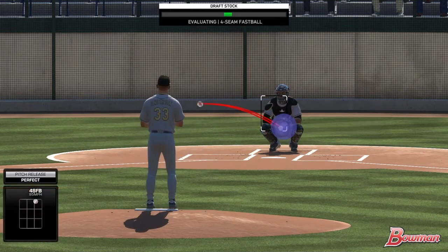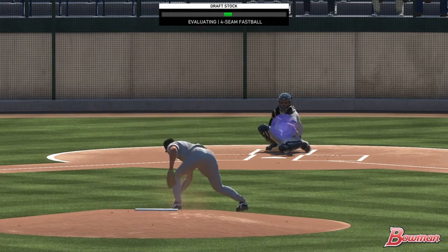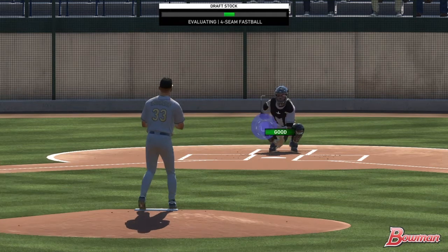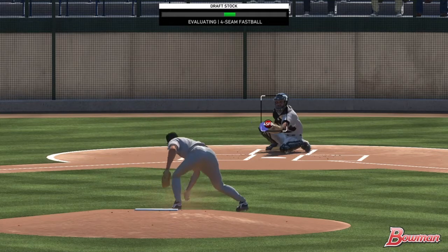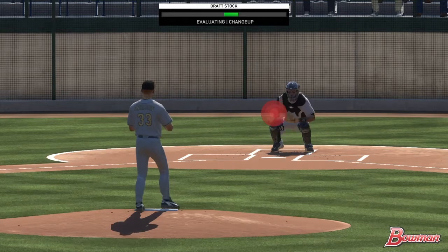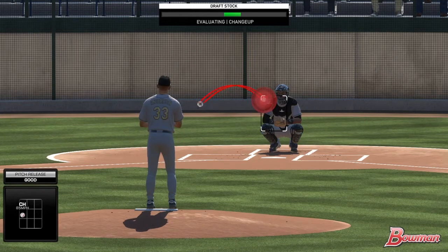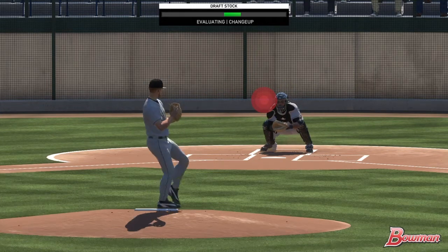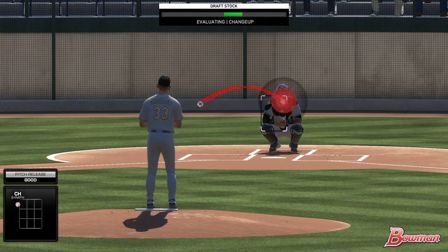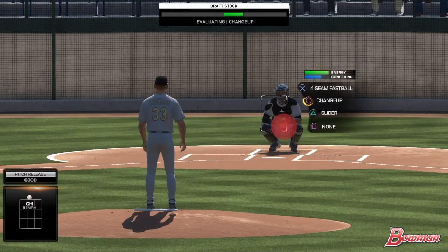That should at least be in the zone a little bit — yes it is. There we go, that one should be right on target — yes it is. Low four-seam now. My left analog stick is struggling to stay still. Some of these are right on target. Next should be — is it slider or curve? I think it's curve, or change — that's what I meant, I meant change.